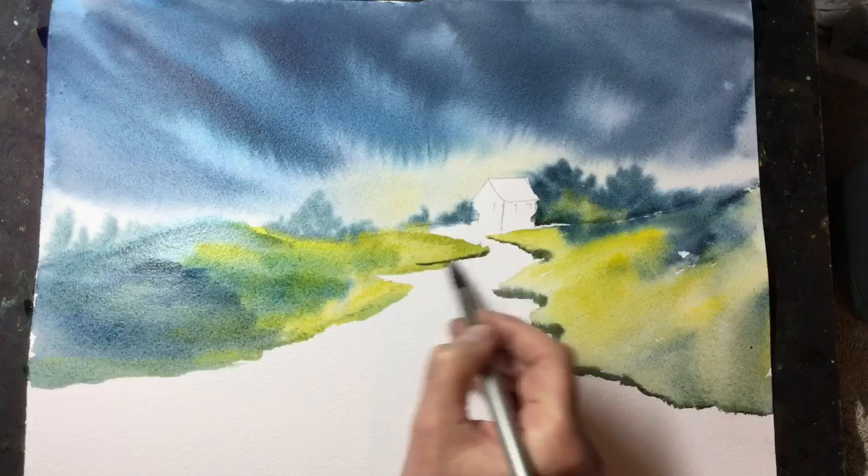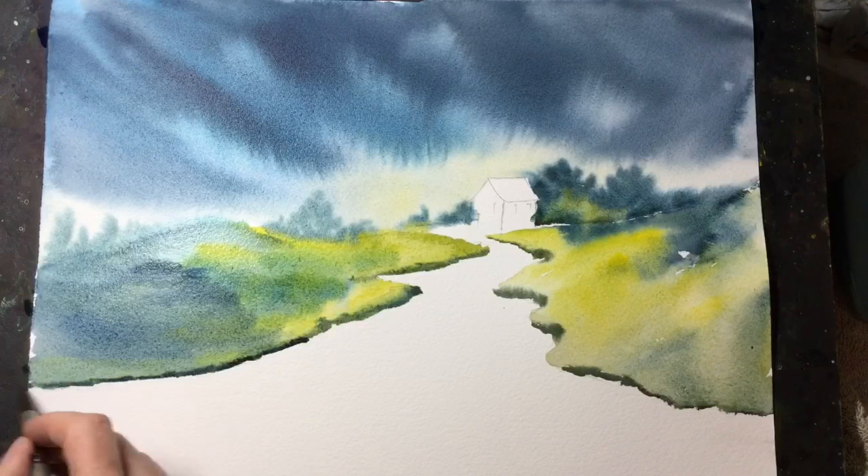This is the dark paint I spoke about earlier, again just on the left-hand side of the path this time. It really does guide the viewer into the painting.